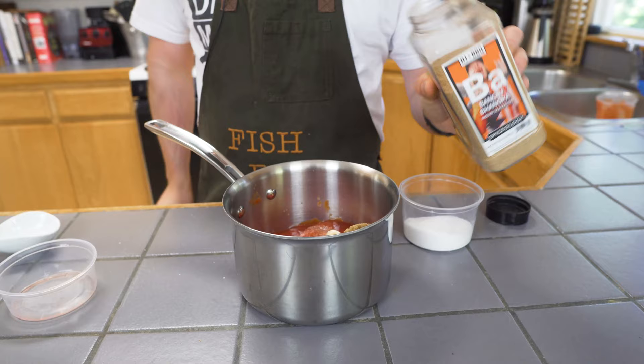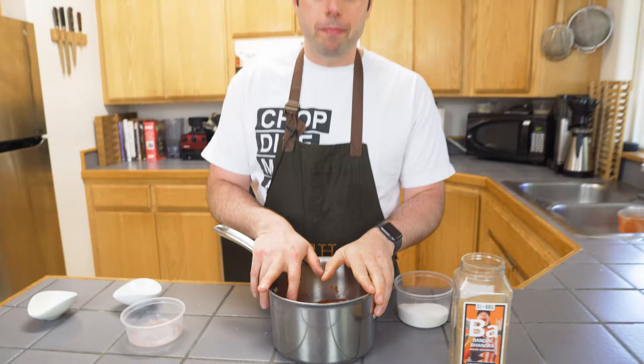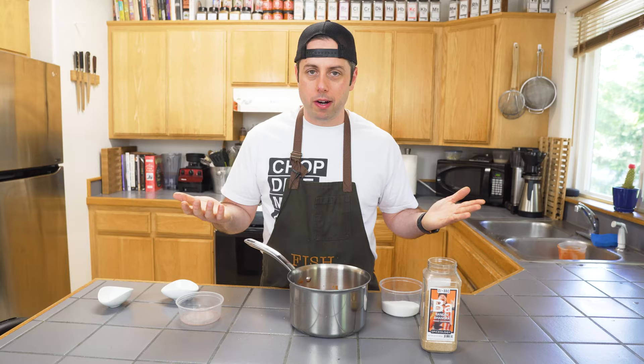Alright, so we're going to throw this on the stove. We're going to bring it up to a simmer, leave it uncovered, and simmer it until it reduces down by like half. It gets kind of jammy. You got to stir it every now and then so it doesn't burn on the bottom, and then we'll blend it up and we'll be ready for our corn dogs.